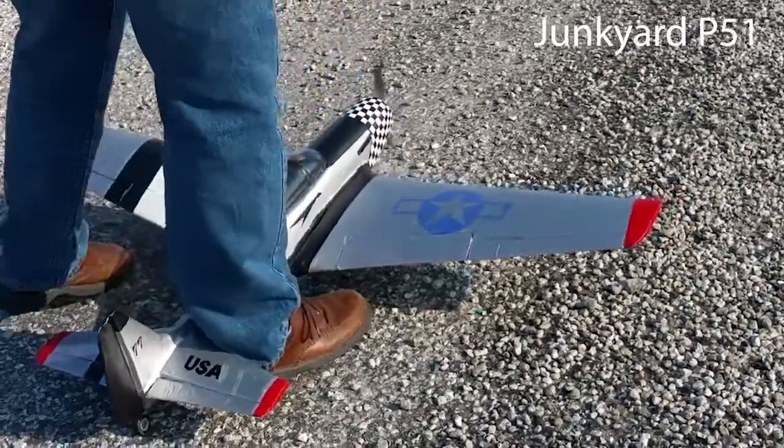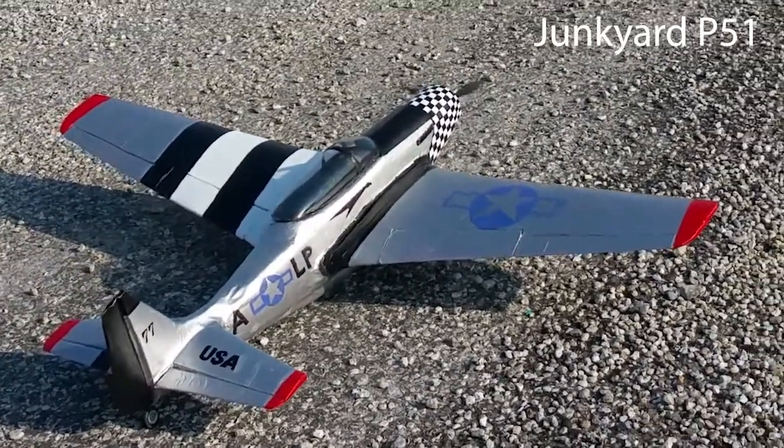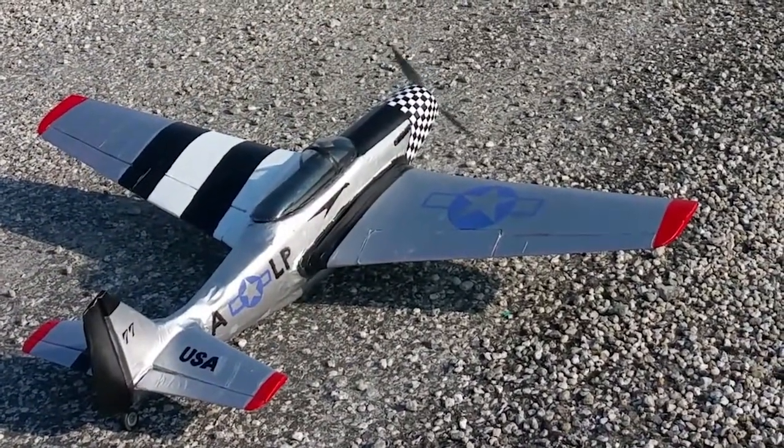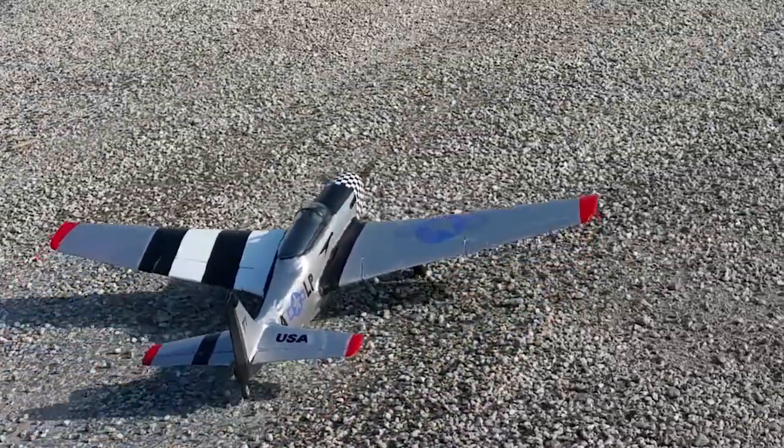Once I had successfully built a flight test plane and flown it, I decided to try my hand at building my own from scratch. I've always liked P-51s, so I chose to try to build one of those.